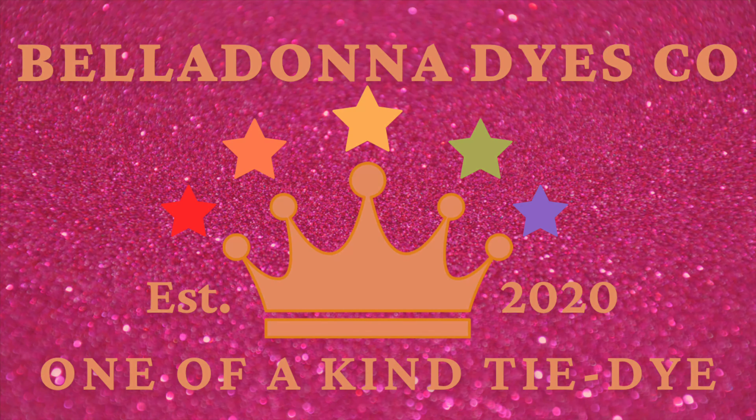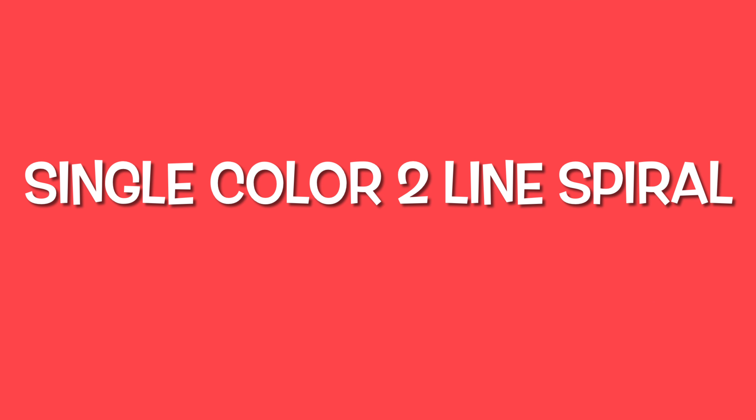Hi, this is Steph with Belladonna Dyes, and today we're going to make a single color, two-line spiral.